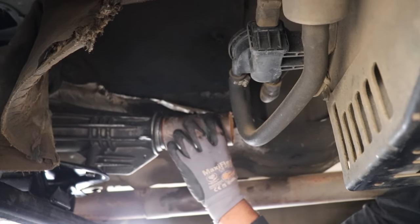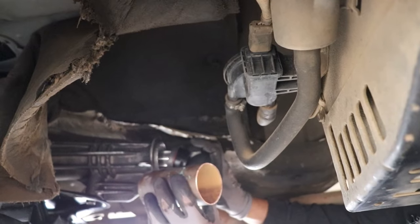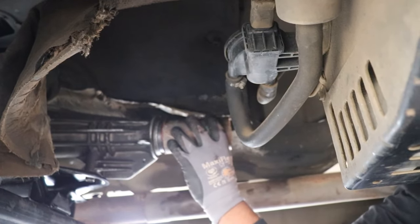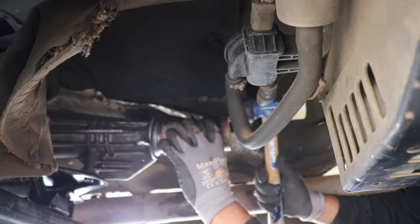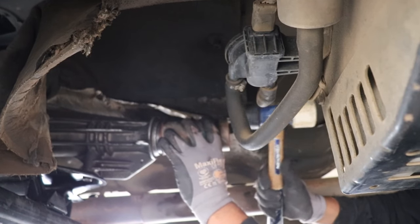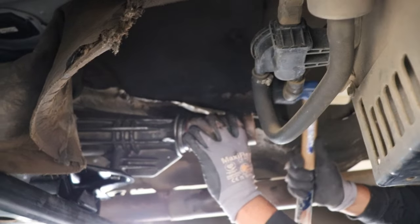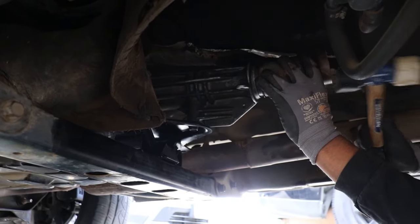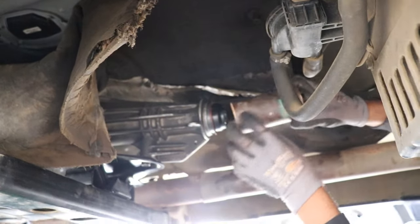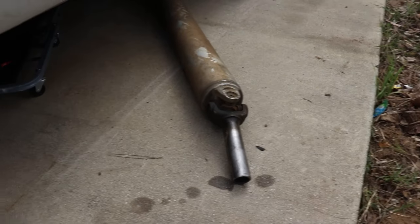We're going to go ahead and put in a new output shaft seal since we dropped the driveshaft. Put that guy in — we're just using a piece of copper pipe, found it's a little bit easier, now we can just tap it in. It is metal on metal so it does take a little bit of effort. We also did the new transmission mount since we slid it back a couple inches to mate it with the engine. We'll clean up this yoke here and get the driveshaft back on.